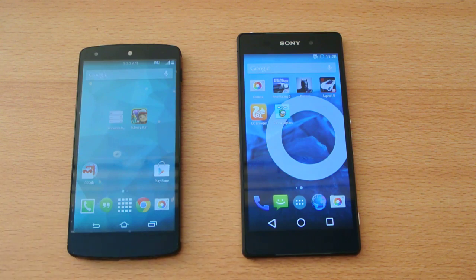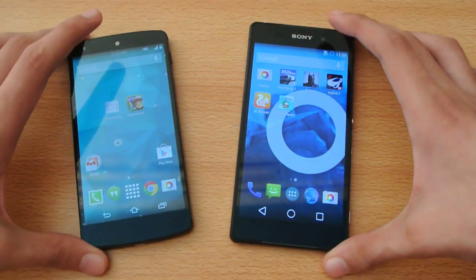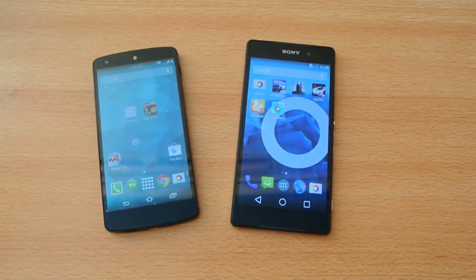I'll probably get CM11 M9 installed on the Nexus 5 to compare the speeds, which will be more awesome to do. That's it for now, guys — I'll see you in my next video. Peace out.